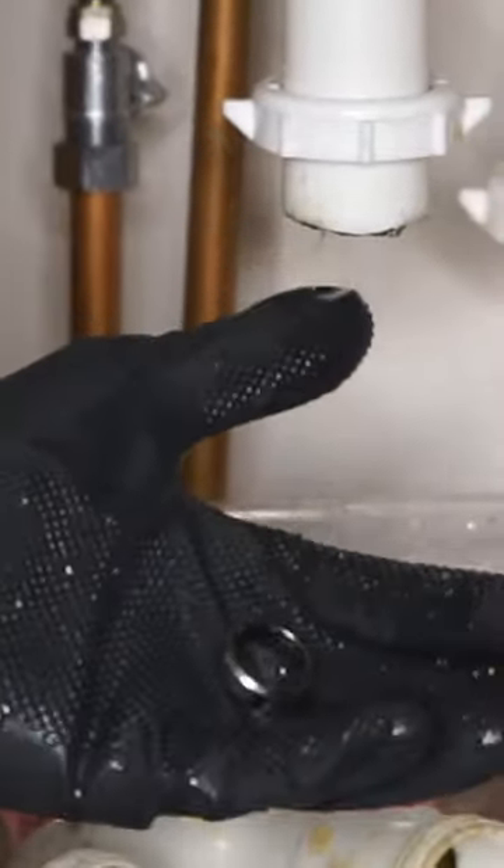Step three: remove the pipe. Loosen the pipe connectors, which you'll likely be able to do by hand, and pull down. Water sitting in the pipe will drain out into your bucket, and ideally your ring along with it.